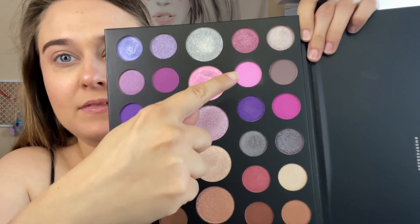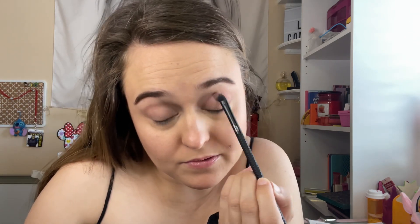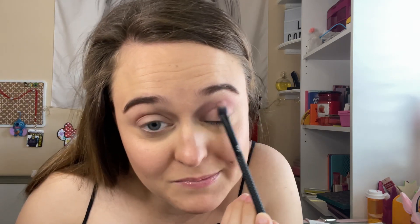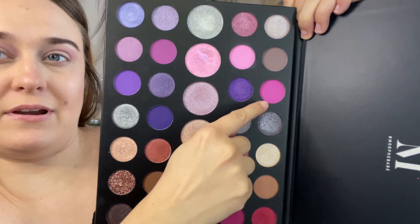I want to go in with this light pink right here — let's go in the crease, like that. I kind of want to deepen it up with this shade right here.